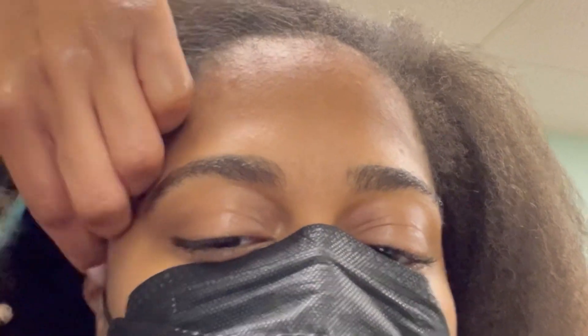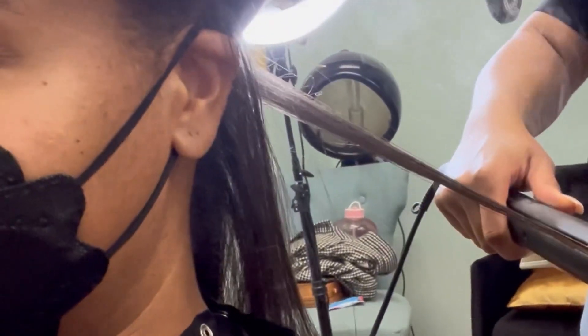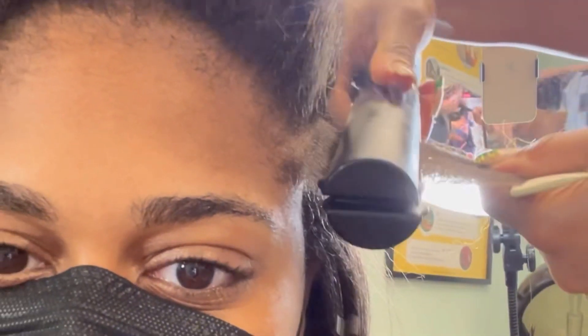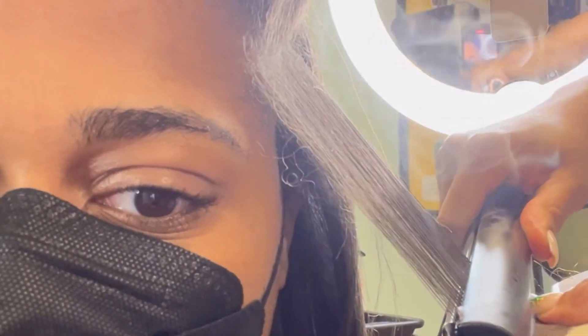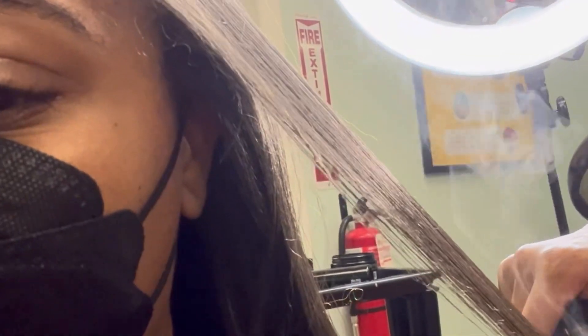Now it's time to flat iron. I don't trust myself to flat iron — that's why I go to a professional. I have been growing my hair out for the past four years and I don't want to mess something up. I trust myself with the blow dryer, I know how to do that, but when it comes to using that flat iron, I'm not gonna do that myself, and I advise you to use a professional. That's what they're there for — they're trained to do this. Don't mess up those curls.